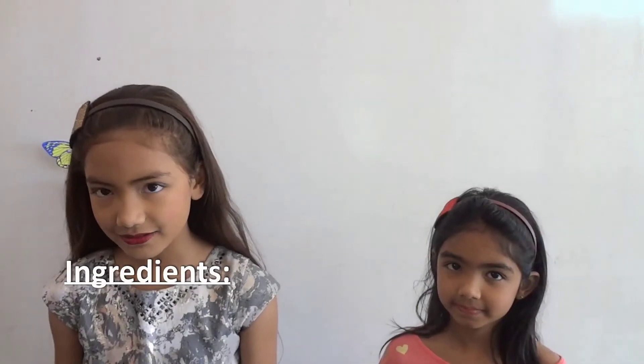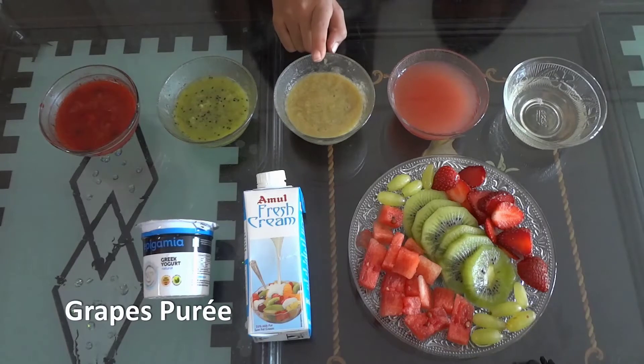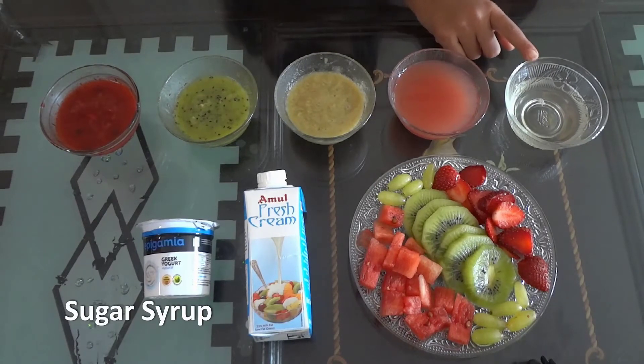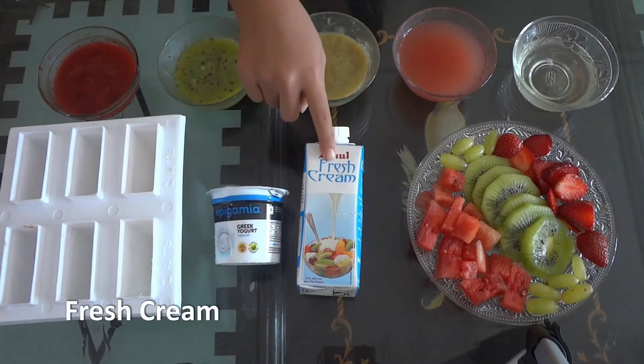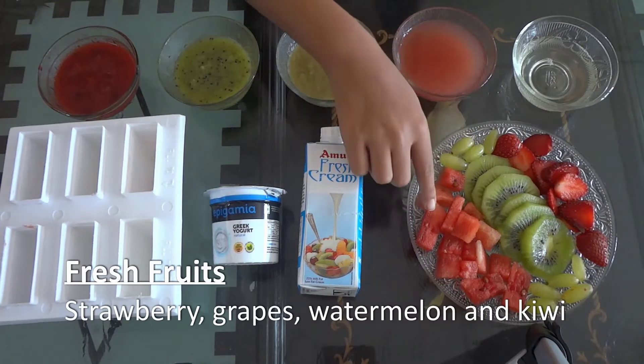The ingredients are strawberry puree, kiwi puree, grapes puree, watermelon juice, sugar syrup, and for making popsicles: yogurt, fresh cream, and fresh fruits — strawberry, grapes, watermelon, and kiwi.